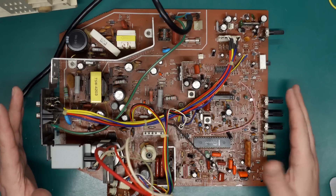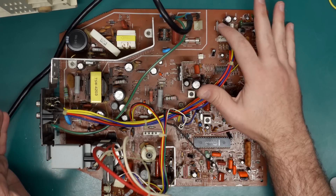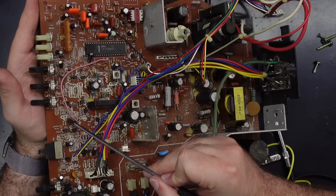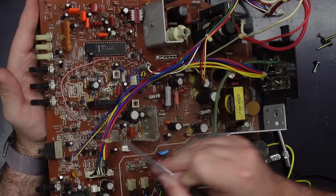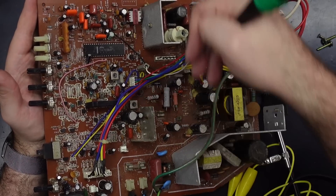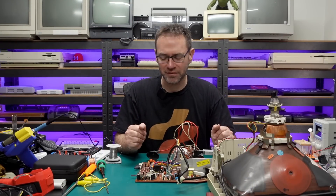While I've got the board out I might just go around and check some of the electrolytic capacitors, make sure they haven't gone too far out of spec. This thing was pretty filthy when I first got it, so I did have to go over the board and clean it with cotton buds, but I don't remember if I checked the capacitors at that time. Let me do that and see if we find anything that's way off spec.